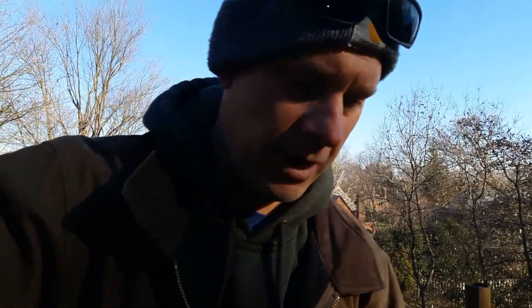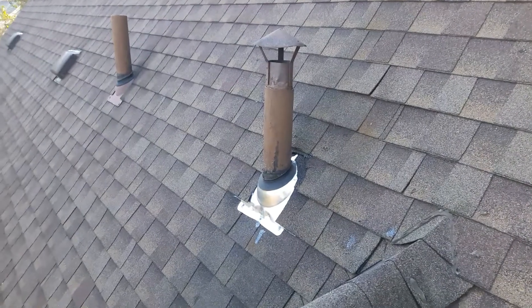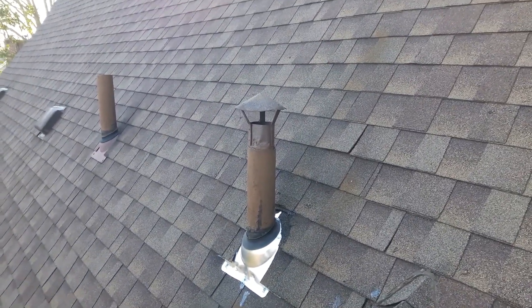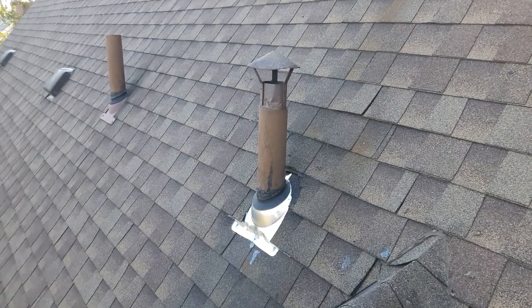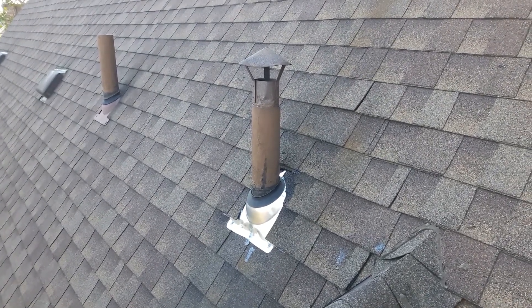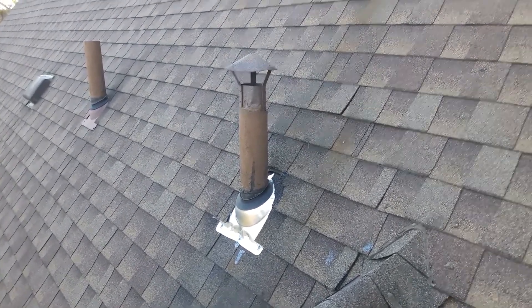A few moments ago I showed you the vent pipe that the squirrels chewed through — they were chewing in because of the sweet-tasting lead. Now here we have the vent pipe all put back together with the new flashing, and it looks pretty good.